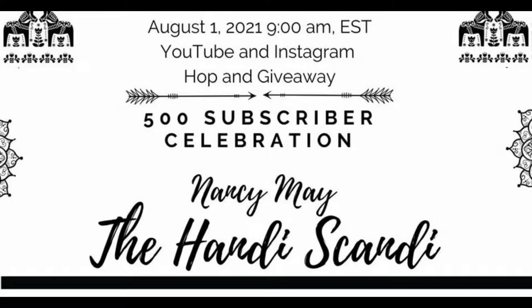Hi everyone, welcome to the 500 subscriber celebration for my friend Nancy the Handy Scandy. I have the link to the hashtag in the description box below. There are Instagram participants as well as YouTube participants. In order to claim a prize, you do need to leave a comment on each of the participants' projects. I obviously am doing both YouTube and an Instagram post as well. The winners will be chosen from those comment sections and there are a ton of prizes.